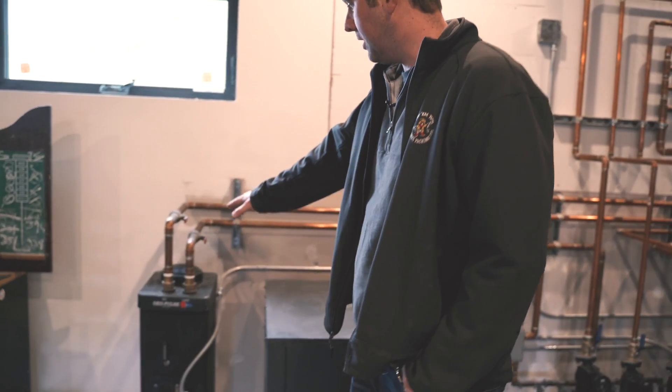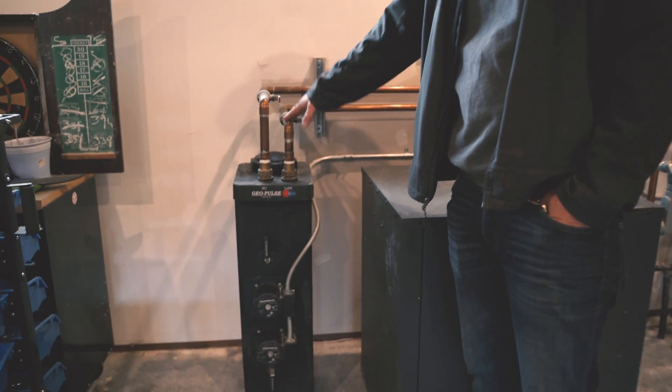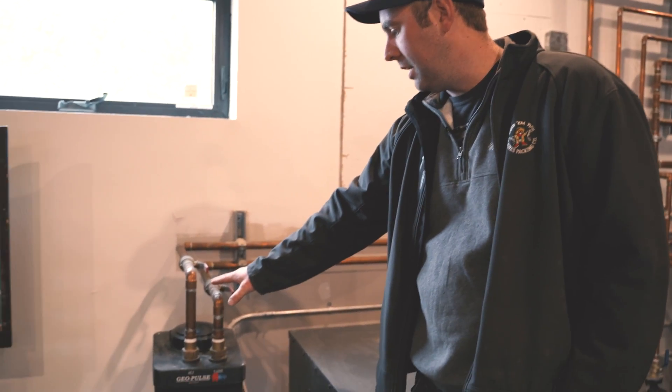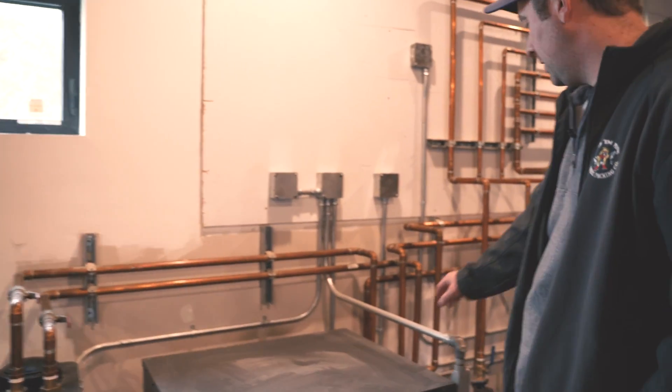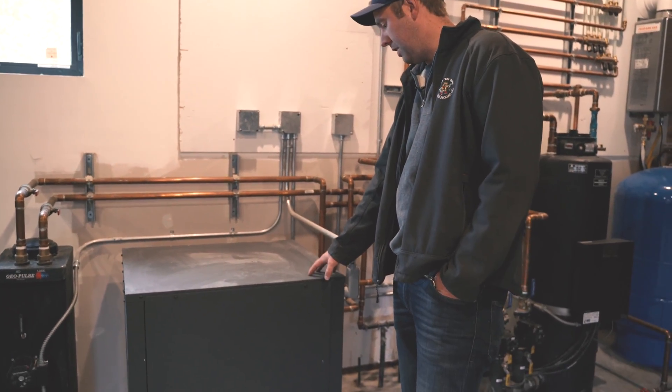This first unit right here is the flow center, which regulates the liquid flow through the loops out into the beach and back into the house. From there it takes the liquid and sends it over into the heat pump, where the actual heating takes place.